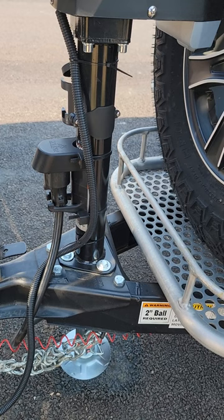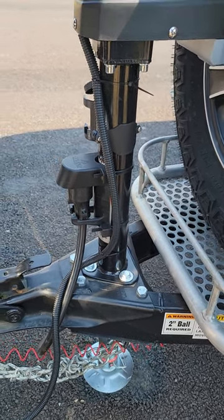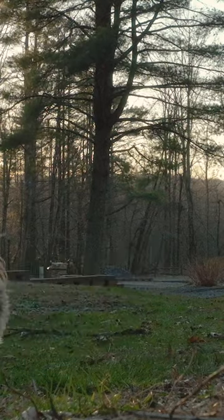So far, I'm very pleased with this jack and don't have any reservations about recommending it. I ordered mine through Amazon, and I'll drop a link in the description below the video as well as in a pinned comment in the comments section.